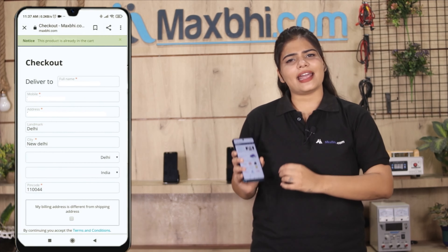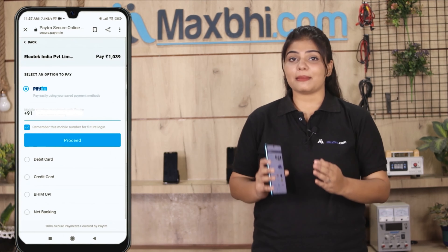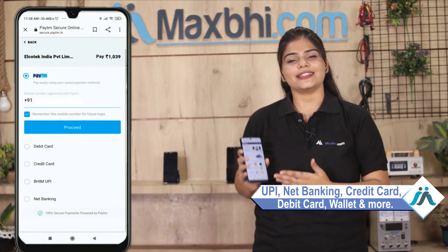Fill in your name, mobile number, and address to place your order. After clicking order, you will reach a super secure payment page where you can pay using almost every type of payment method, such as UPI, Net Banking, Credit or Debit cards, Wallets, and more.